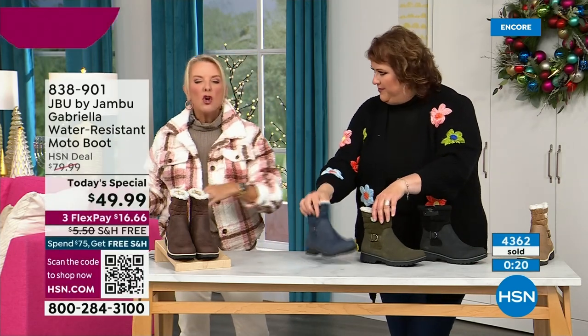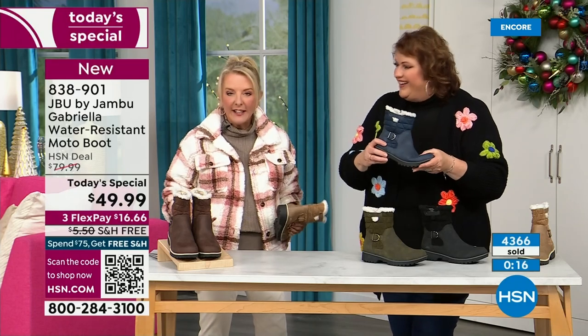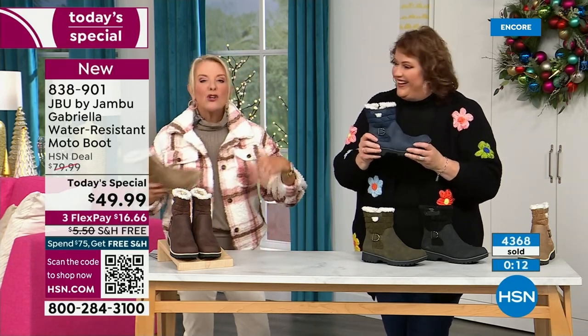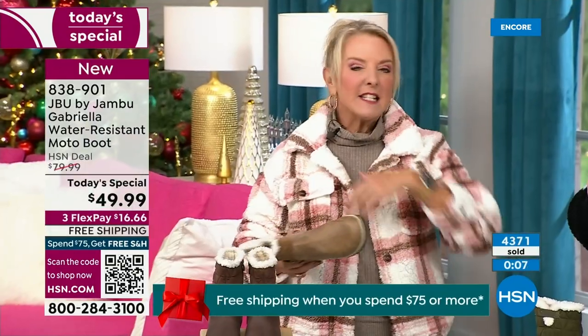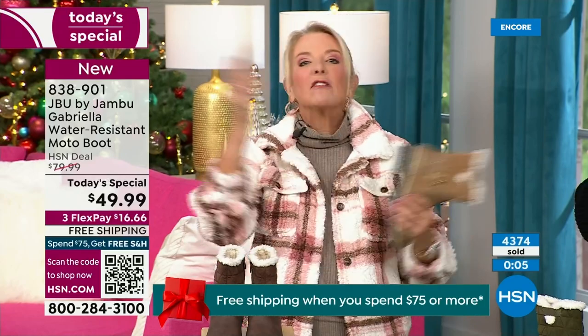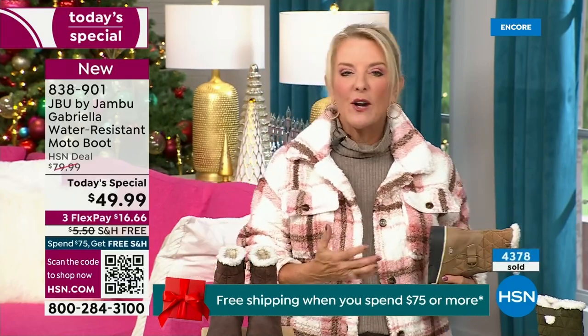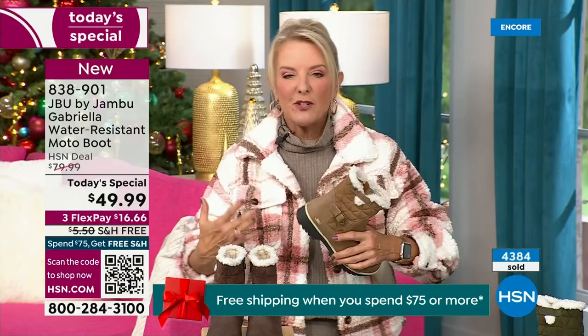Our travel blogger Andy Fisher wore the Gabriella in front of the Eiffel Tower with no snow, no rain, no sleet — because she felt so comfortable traveling in it. That's a testament to how great the Gabriella is no matter what's happening with the weather. When you're traveling, who actually travels in their boots because they're too hot and heavy? With these, you literally can. Tour in them, go to the festival lighting event, walk around the neighborhood, go caroling.